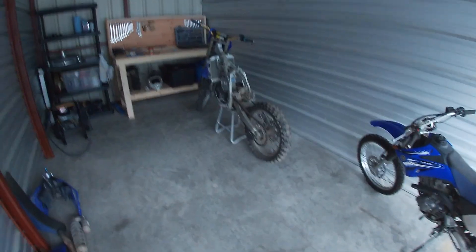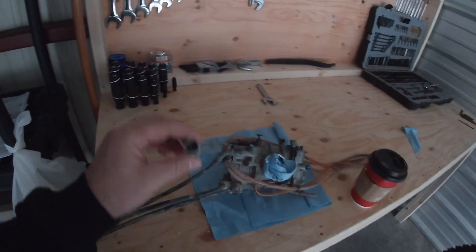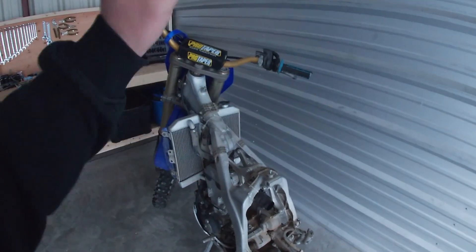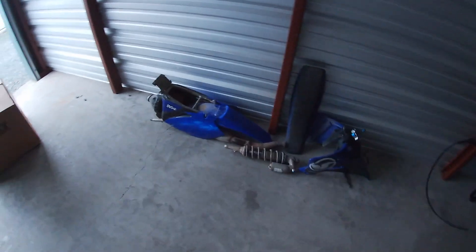A lot is changing here — since last time I made a video, my bike is obviously in pieces. I took the carb out and will be cleaning it; it's been a while. The whole bike had to come apart: seat, gas tank, subframe, shock, exhaust, just to get to the carb. I'm also going to check the jetting to make sure it's the right jets for where I'm riding, which is pretty much at ocean level.